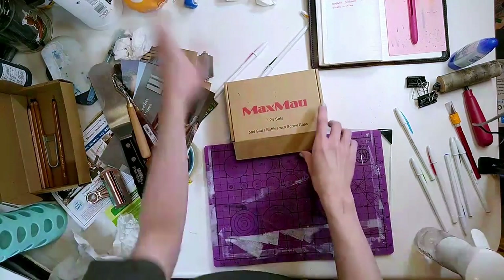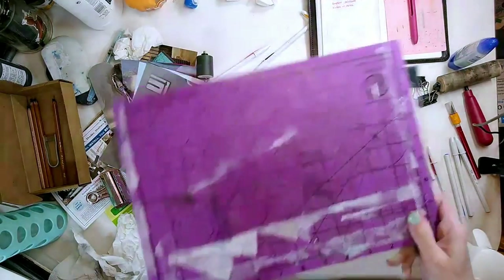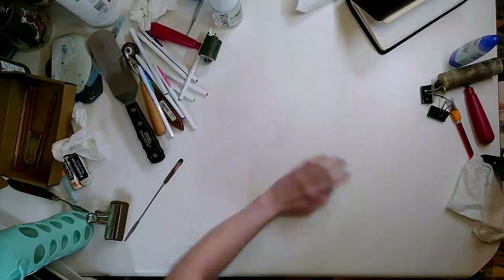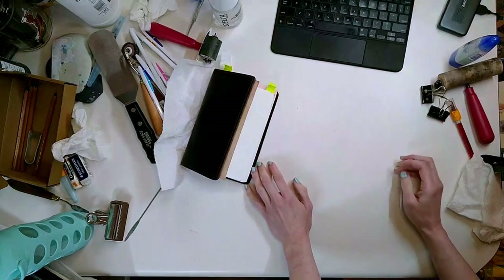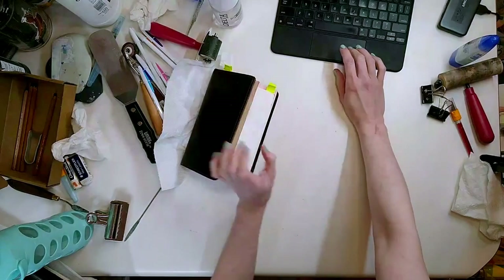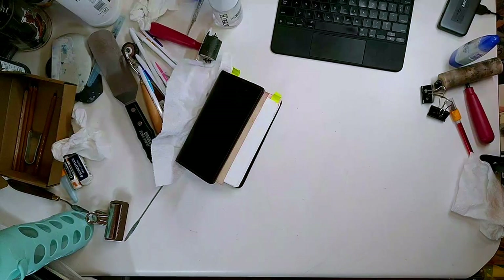Nothing ever goes according to plan, so I'll revisit this later too. If I come back on later I might show you some completed sketchbooks and my new oil pastels, assuming those have arrived. Anyway, thanks if you took the time with me or end up ever watching any aspect of this at all. Have a good one - I'll see you next time.